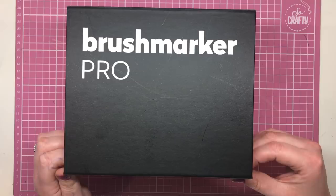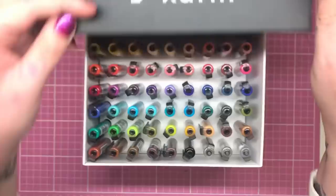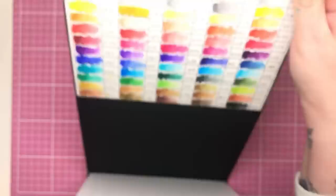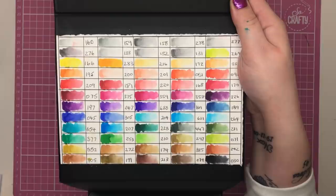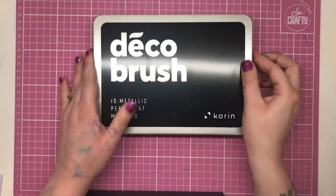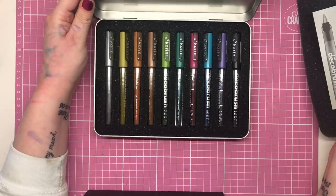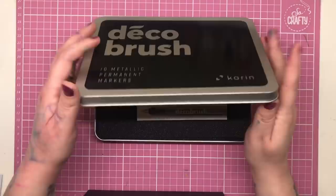Before I get into the markers themselves, let's take a moment to look at the packaging. This mega box of 60 and the smaller mini box of 26 both come in a beautiful storage box made from thick board with a magnetic closure at the front. The lid opens up to reveal the markers in all their colourful glory, stood up on their end as they're supposed to be stored. I also have the set of 10 deco brush metallic markers, which come in a sturdy tin with a slot for each pen so they lie on their sides, as is recommended for metallic ink. So these lie horizontally; the standard brush markers stand vertically. It really is fantastic packaging and storage all round — a great first impression.